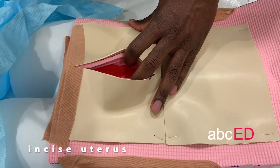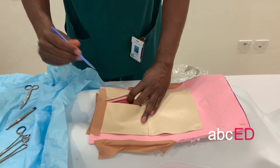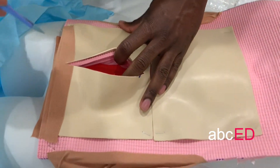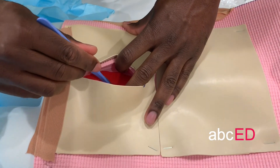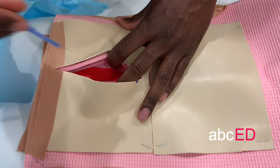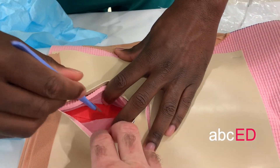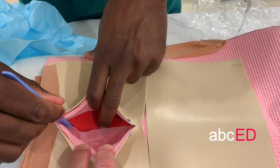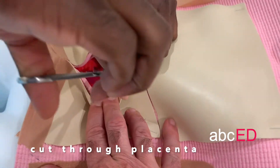At this point, if you have a pair of scissors, this is where you want to be careful — you don't want to cut the baby as you're cutting the uterus. You can incise with a scalpel, just taking care. If you've got an assistant, you can get them to hold the layers apart to improve visibility, and then you can cut through the placenta with a pair of scissors.